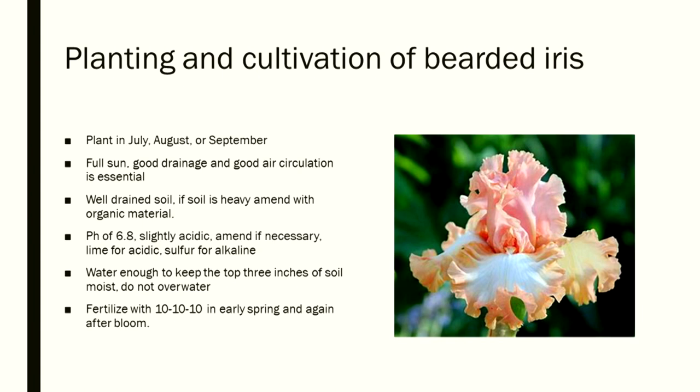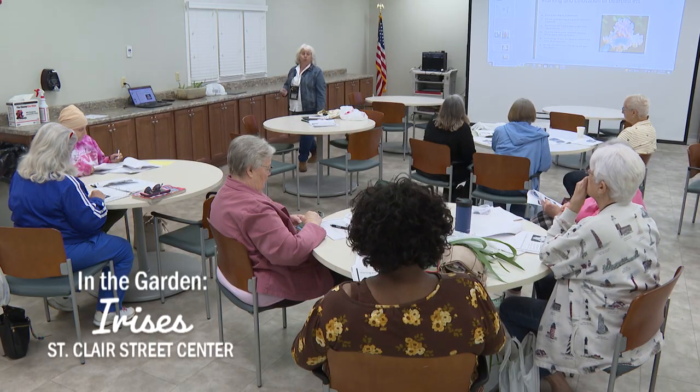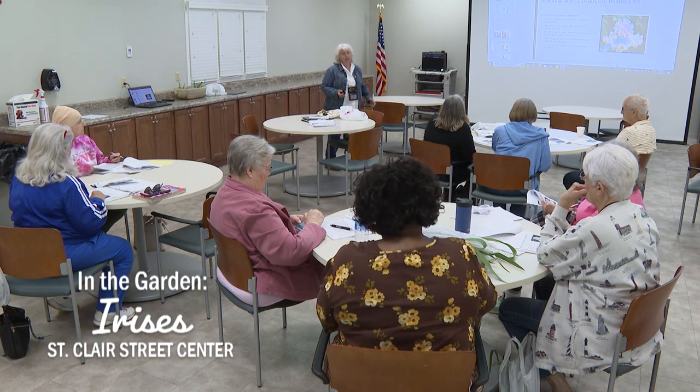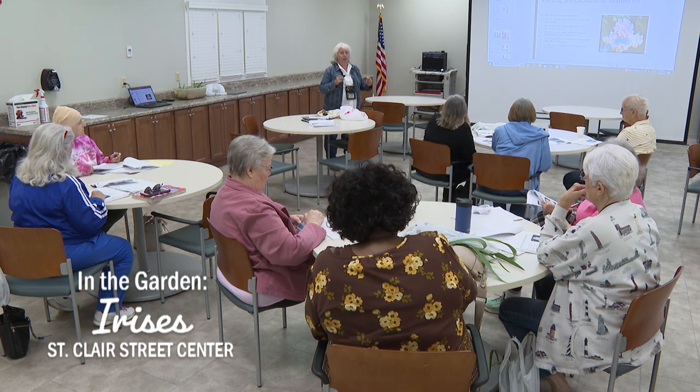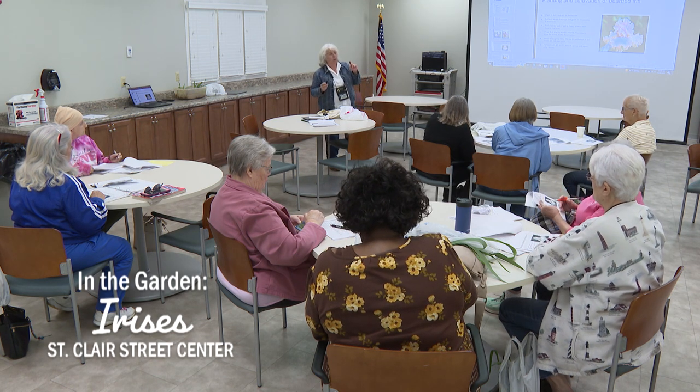You can also buy fertilizers with built-in pH adjusters — fertilizers formulated for acid-loving plants like azaleas, camellias, and rhododendrons have it built in. Water enough to keep the top three inches of soil moist but do not overwater. Irises can take a lot of water in the spring, but come summer they won't like it. If they're in a wet spot in summer, they will rot.